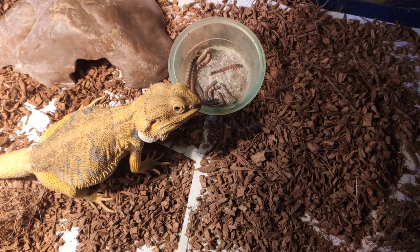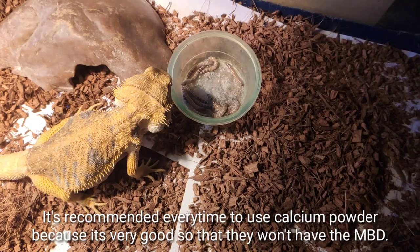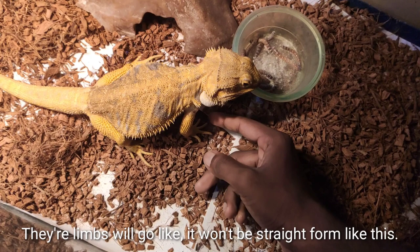Even for hibiscus leaf and hibiscus flower, you can also use calcium powder — it's recommended every time. It's very important so they won't get MBD, which stands for Metabolic Bone Disease. If you don't give calcium powder, they will develop this problem. With MBD, their limbs won't be in a straight form.